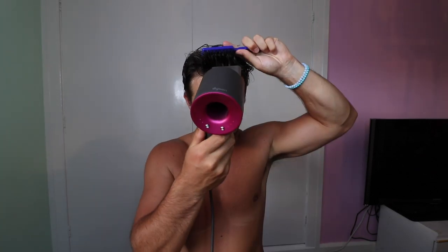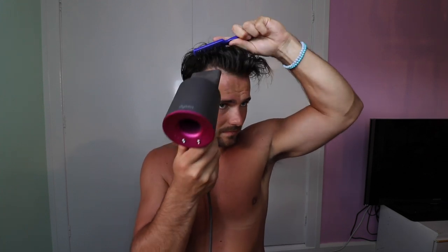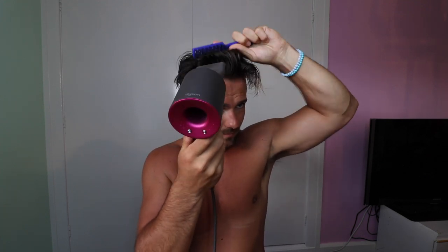First things first, I want to get a bit more volume in the hair and some waves using this brush. All I'm doing is brushing the hair and turning it like this, which allows me to blow dry in there to lift the hair and give a bit of volume. We really only want to do that to the front.